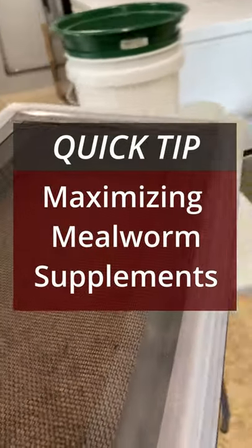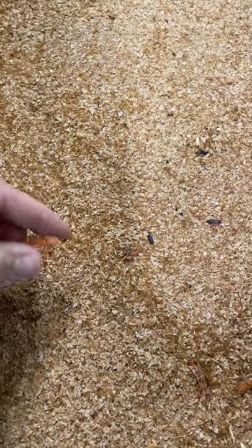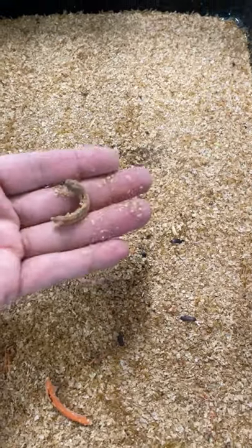To maximize the efficiency of your mealworm colony, you should keep the humidity of the room between 50 to 60 percent. However, when you do this, the moisture supplements you provide for your mealworms can sometimes dry out before they are fully consumed.